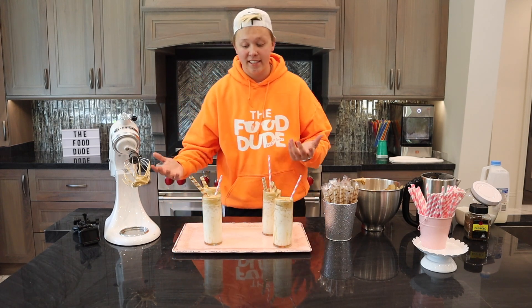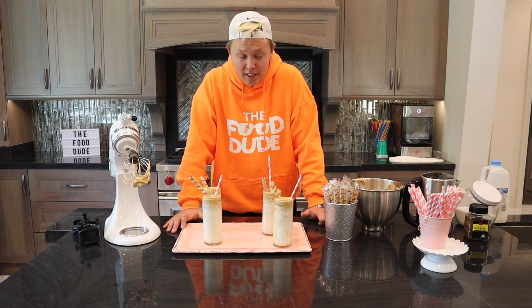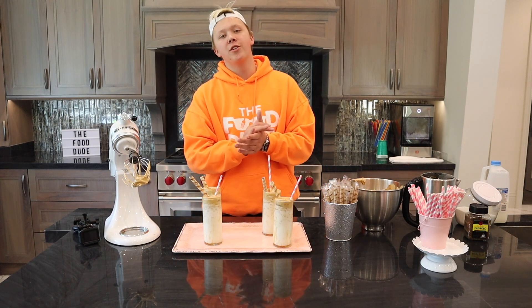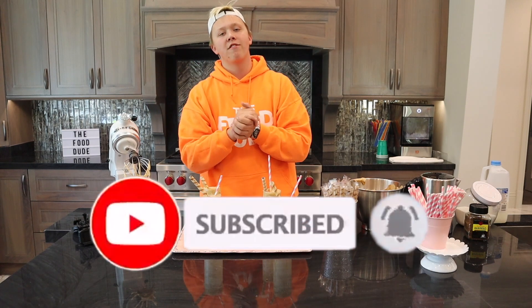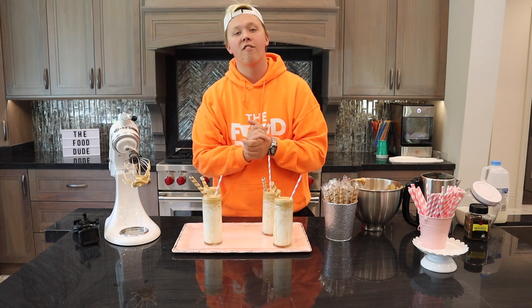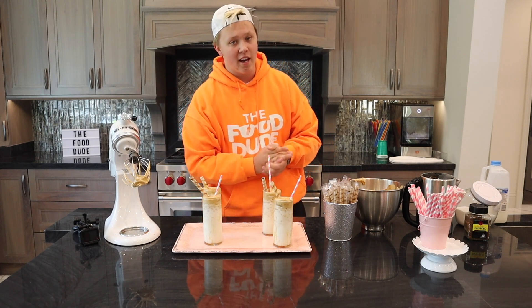This is honestly something very easy that you all can do and try at your own house. It honestly won't be long before this becomes a drink at Starbucks. But that is it for this episode of The Food Dude — if you liked it, give it a big thumbs up, hit that red subscribe button, join the food family. Leave me a comment: what is your favorite kind of coffee? I'll see you guys back here on Saturday. Peace.